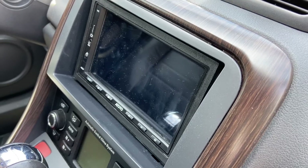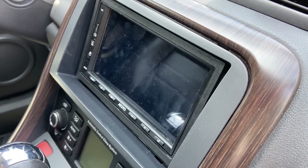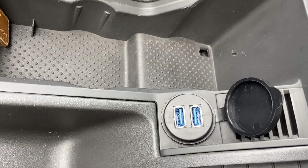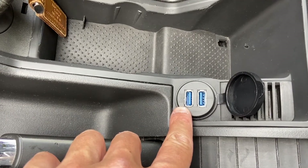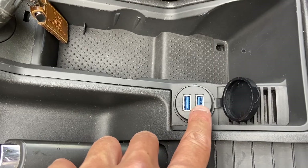I'm going to build everything back together and then we'll try it out. Here we are - all installed, looks very neat, just like stock. I've got two USB ports: this one is going to be for Android Auto, CarPlay, and USB storage.